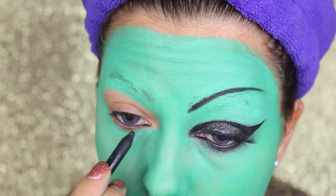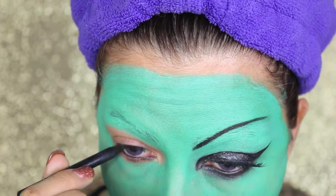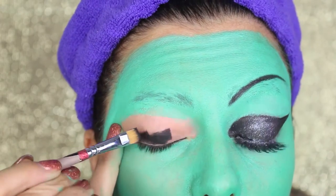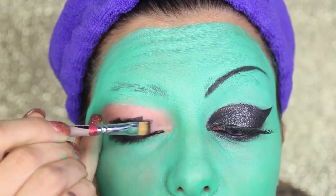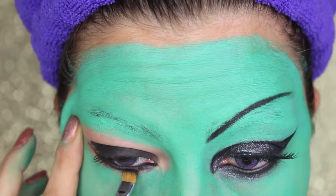Moving to the eyes, I'm going to apply a black kohl pencil to the inner waterline, top and bottom. As a primer for the eyelid, I'm going to use a black gel liner — this is Black Track from MAC. I'm going to apply it on the entire mobile eyelid and also at the bottom.